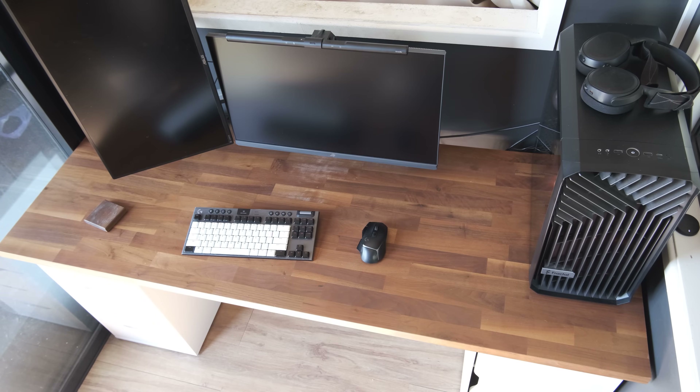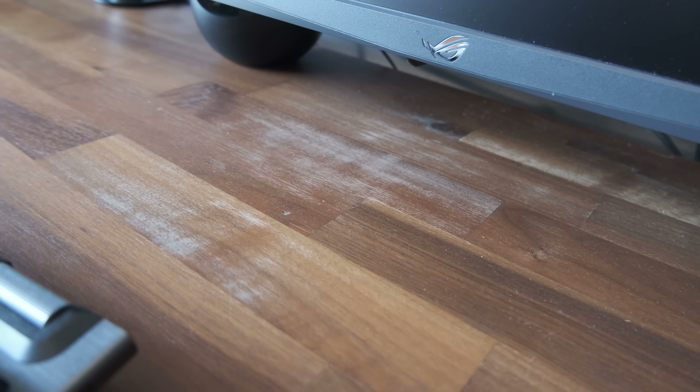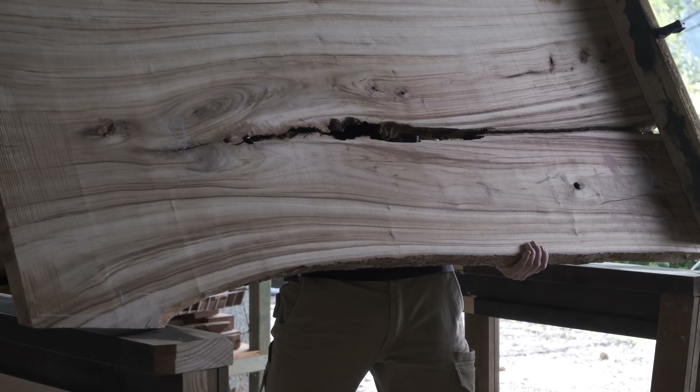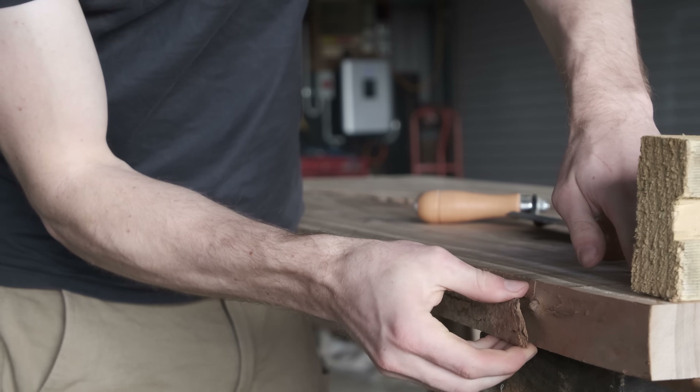This is my friend's Ikea desk. It's got two major problems: firstly, it's developed a dip in the center over time, and secondly, the veneer's been damaged by all his vigorous computer activities. We picked out this slab of camphor laurel together to replace his desk. It fit the dimensions well and has an interesting split down the middle that'll become a design feature.